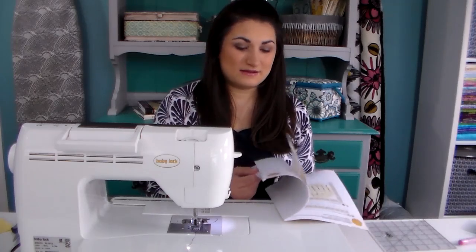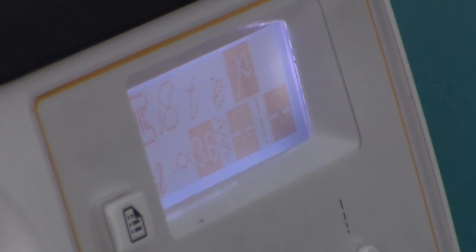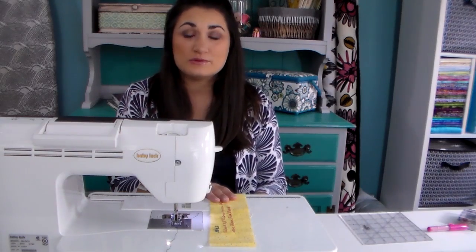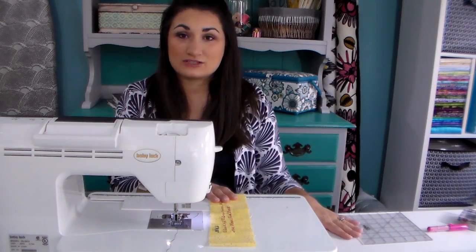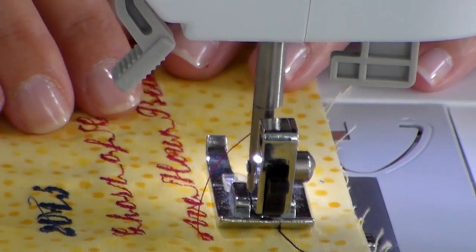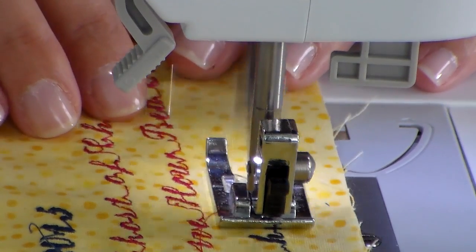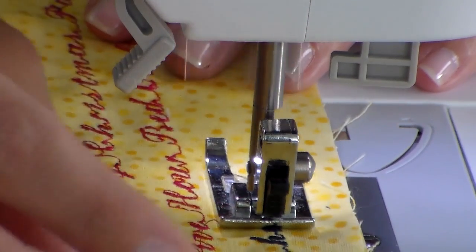If you can sew letters with your machine, you'll want to refer to your manual to make sure you know which key instruction you need to get your decorative stitches in order. I'm going to use my keypad to select the order of letters I want — in this case I'm just going to put my name in first. I've also changed my foot to the one recommended for embroidery and decorative stitches. Once I get started, I hold down my presser foot as fast as it will go for the best results. That's true for my machine, but it may be different for yours.